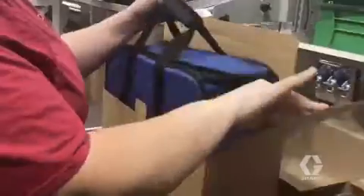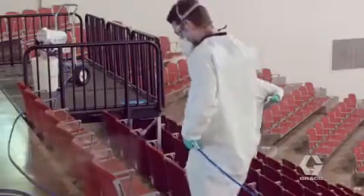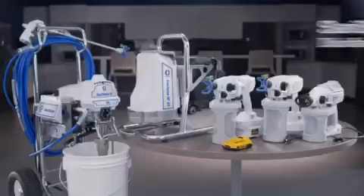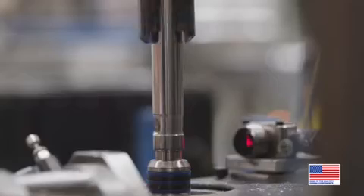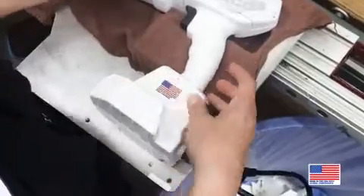And every Sanispray HP Sprayer comes equipped with everything you need, right out of the box, so you're ready to spray. When choosing equipment to sanitize and disinfect spaces quickly and efficiently, the choice is clear. Turn to the complete line of Sanispray HP airless disinfectant sprayers, designed, manufactured, assembled, and supported right here in the USA.